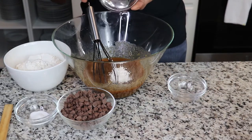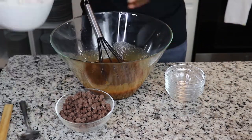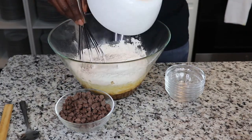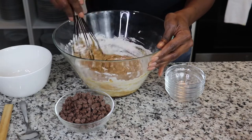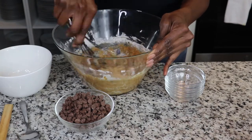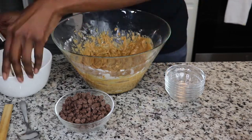One cup of dark or light brown sugar, a half a cup of canola oil, and finally a quarter cup of water. Those are all the ingredients.